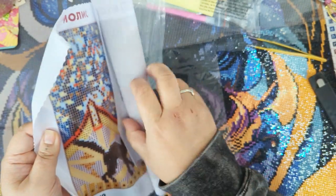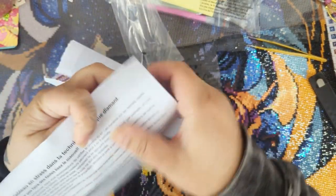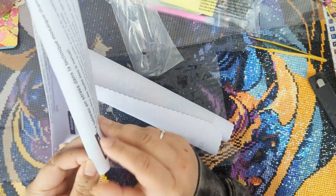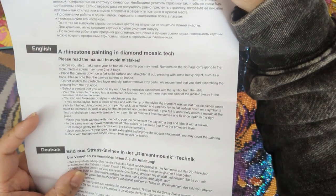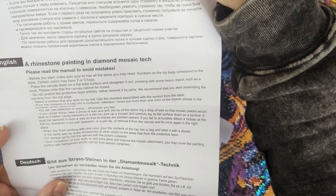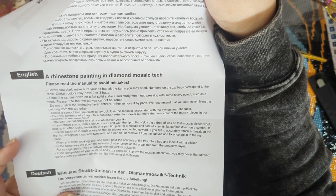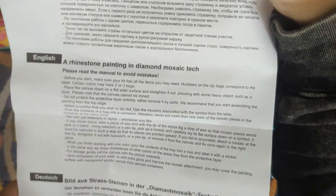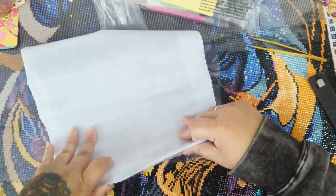So it's a poured glue canvas. I'm going to roll this backwards because it is poured glue and it's kind of all wrinkly. There are some French instructions, Spanish instructions, and English. It says 'a rhinestone painting in diamond mosaic tech — please read the manual to avoid mistakes!' The instructions are very interesting.